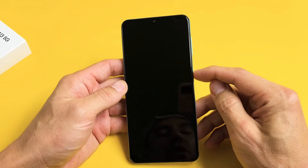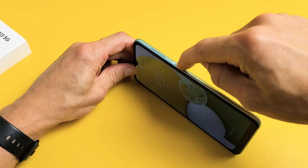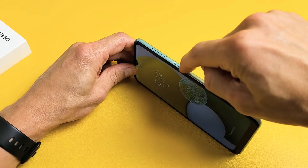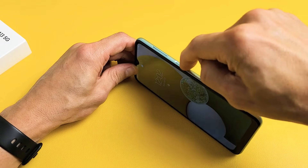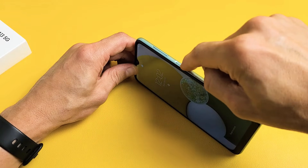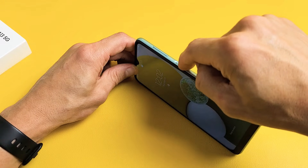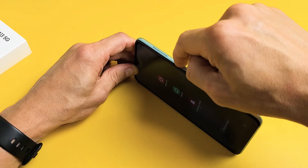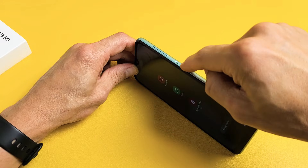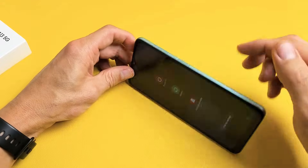Next thing is we're going to go ahead and spam the power button. So with the power button here, I mean spam it — press it in and out really fast. Because what can happen is if your power button is stuck, loose, or jammed, or maybe you have soda or Kool-Aid in there, or even hand lotion, and it gets into the power button area, it can cause a boot loop as well.